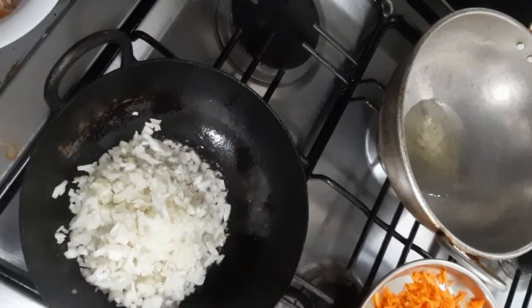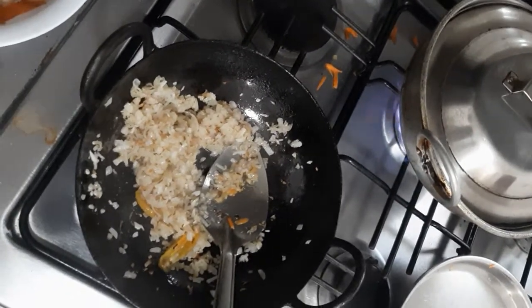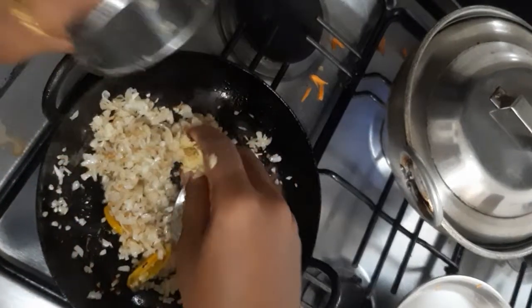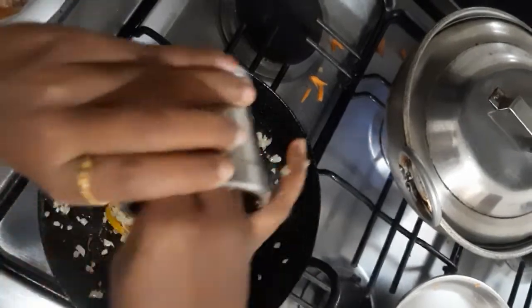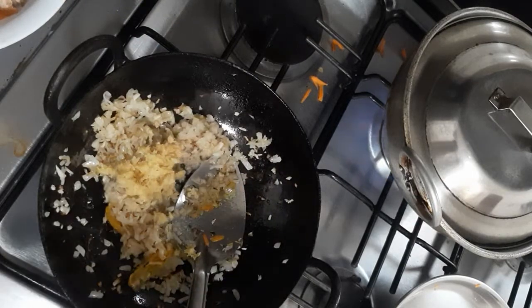Onions are fried well. Now I'm adding some crushed ginger and garlic, about one tablespoon. You can also add ginger garlic paste.